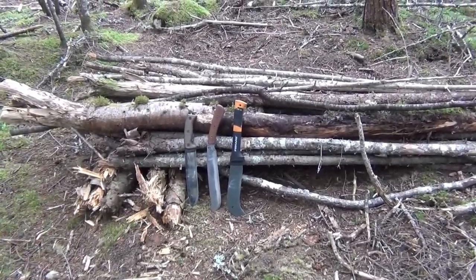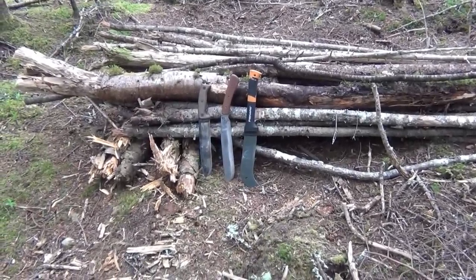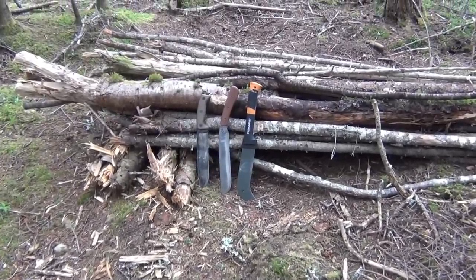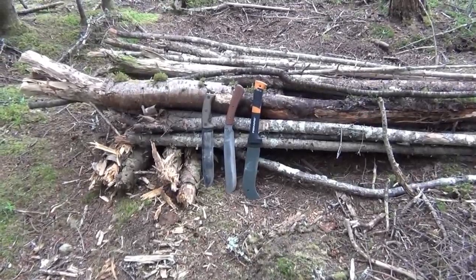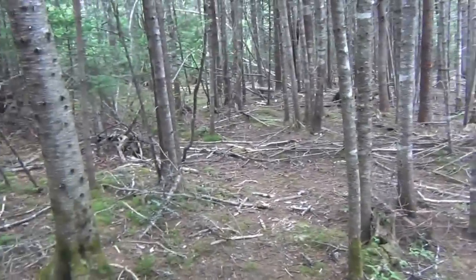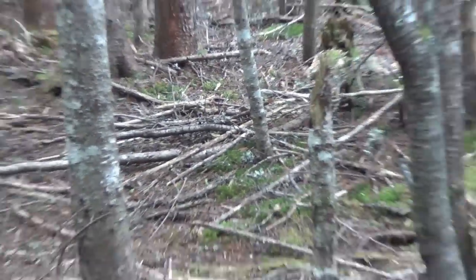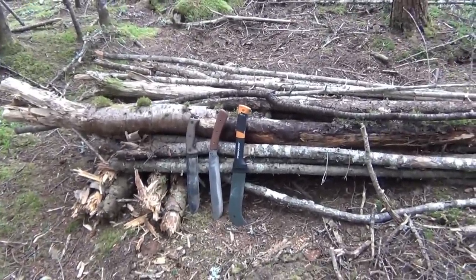The Fiskars just has that advantage in mobility due to the tip. If I was using one of these in general, I'd pick the Takash relatively easily. The only time I would pick the Fiskars is when I wasn't going to do any thick chopping or limbing, and if the main thing I was going to be doing is cleaning up small scrub brush. The Fiskars is really nice for that because the hook allows you to get down, lift it up, and move it around much easier.